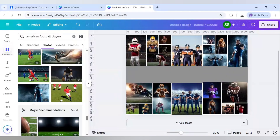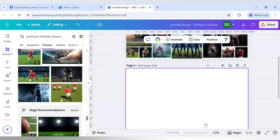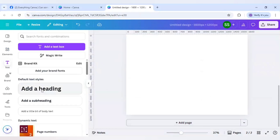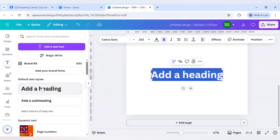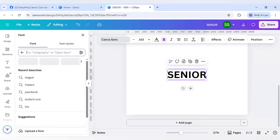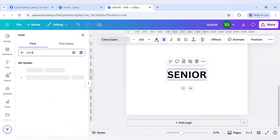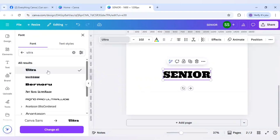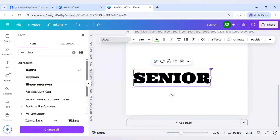Now the main work starts, which is the typography part. I will click on add page, click on text, add a heading, and write Senior. Then I will change the font to Ultra, as this is the font used in the original question. I will make it bigger.